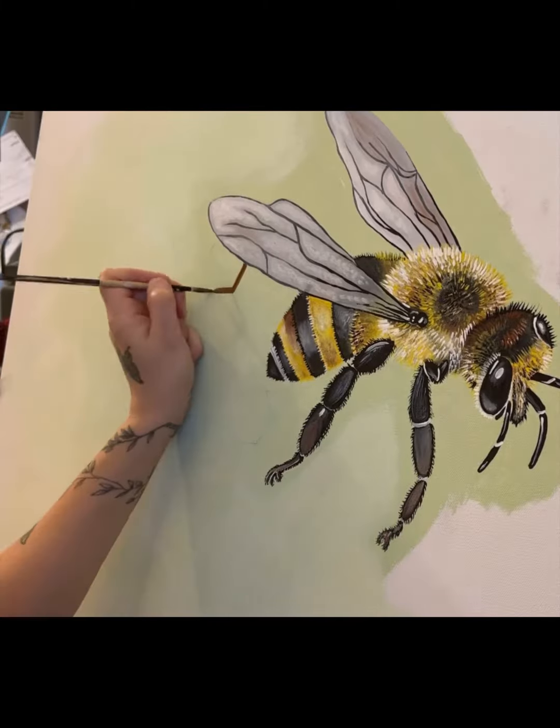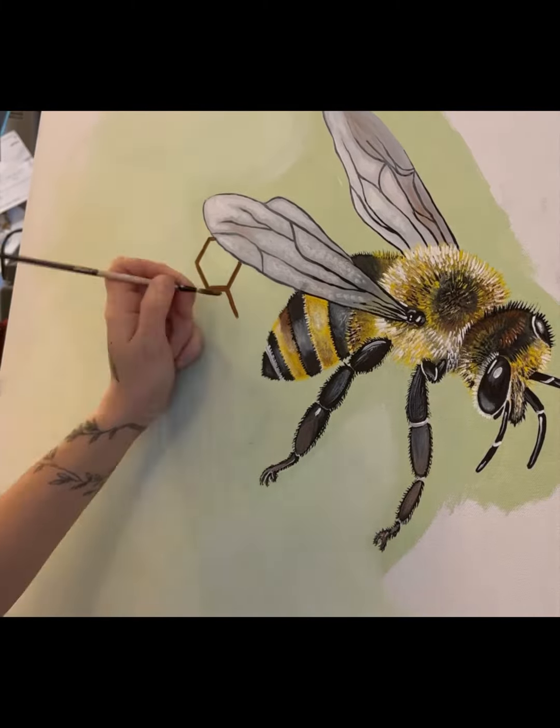Hey guys, Crystal from Dreams Gallery. Here is part two of our painting tutorial for an office project for Busy Bees Cochran. Now we are working with the honeycomb behind the bee. This is a different bee — I did a tutorial on the previous bee, and there are five that I've done in total.